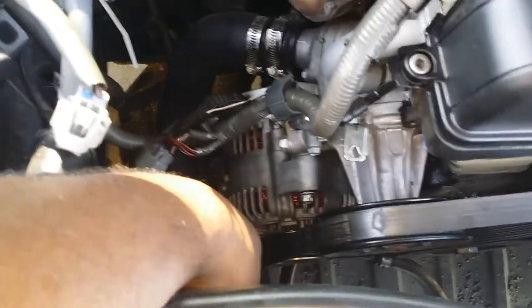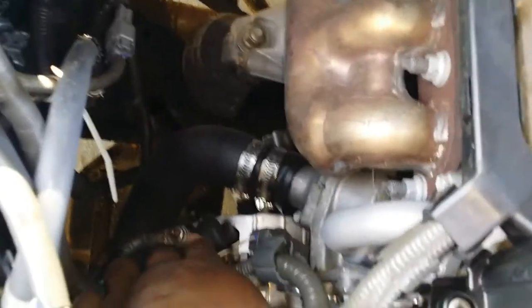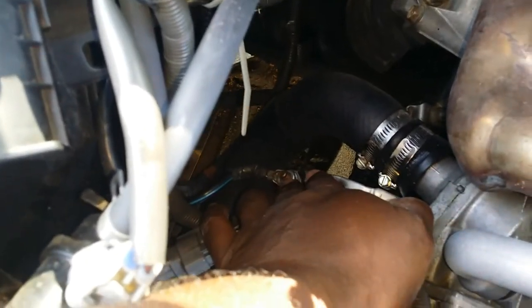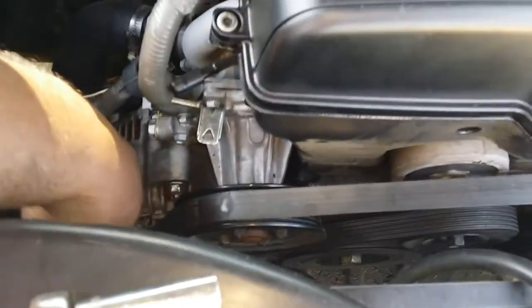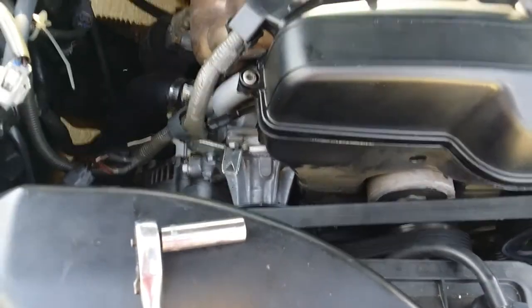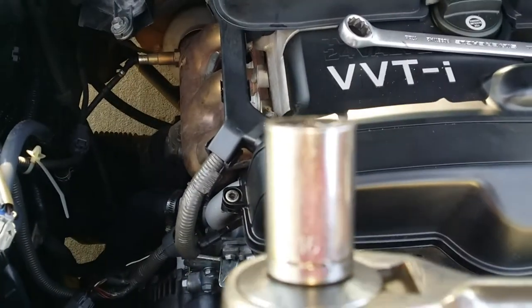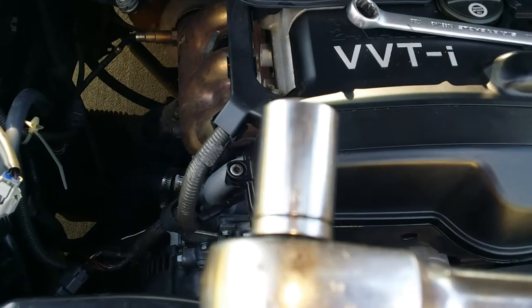Right here. I gotta take this plug out right here, this bolt, and this bolt right here. Then I gotta take the tension off the belt before I can get to the alternator. I'm gonna take the tension off the belt using this socket wrench — it's a 9/16.